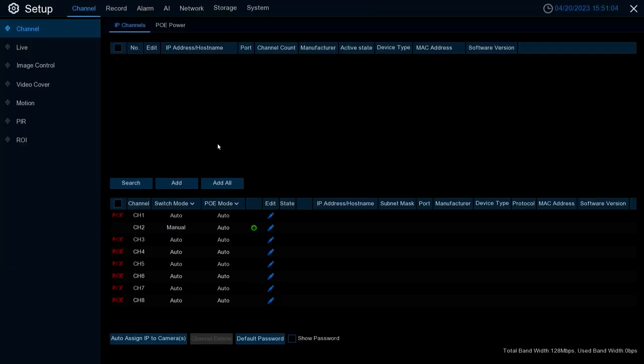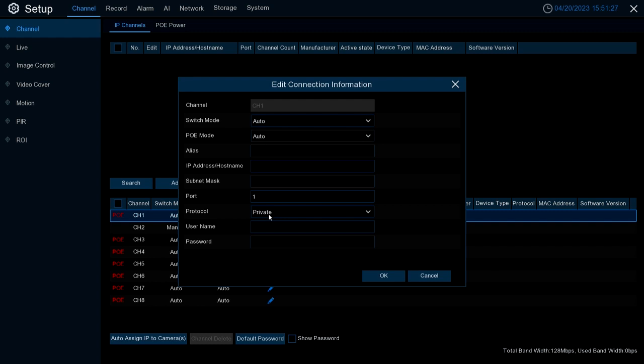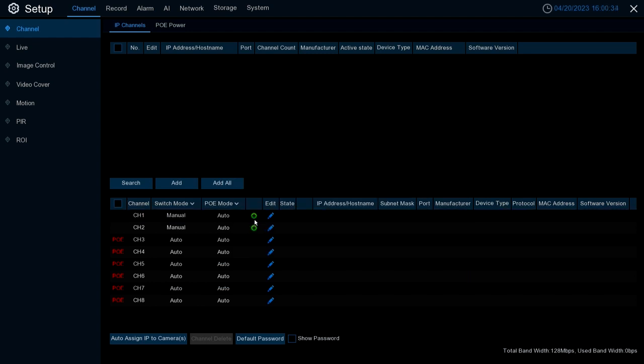This NVR is a POE NVR — you may have a POE NVR or an XVR. If you do have a POE NVR, note that any of the POE channels — for example on an eight-channel NVR — are going to be pre-added. If you want to modify those to add cameras connected over the network rather than direct, you're going to hit Edit and change the switch mode to Manual, then hit OK. This will change the row to non-POE.